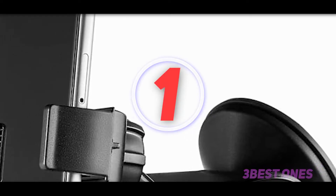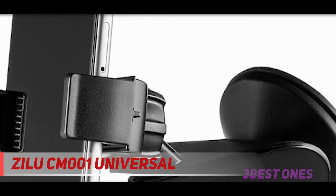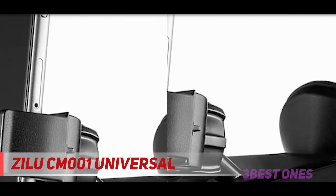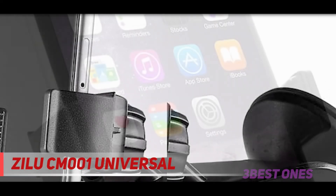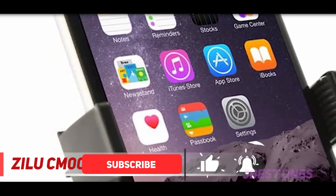And number one on this list, the Zilu CM001 Universal. This is one of the car phone holders compatible with Samsung Galaxy S5, S4, S3, S2, Note 2, Note 3, Note 4, plus the iPhone 6 and below, and all current smartphones and MP3 players. There's a sticky suction pad which keeps the sturdy holder locked in place. You can move the holder and reuse the adhesive.